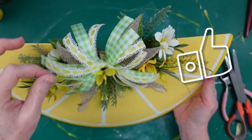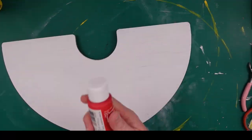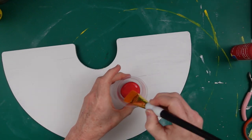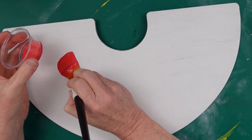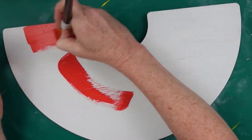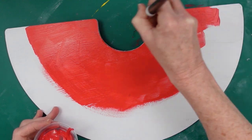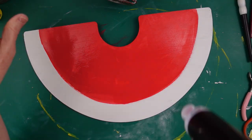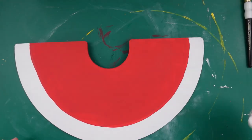Now on to the watermelon slice — this one's much easier. I'm gonna take some red paint; I chose this because it's a true red without any berry tones, so it looks like a watermelon. I'm just gonna go around and do a big semi-circle of red — this is going to be the meat of the watermelon. If you like yours wider, go ahead and make it wider. I end up with a pretty thick rind but I don't mind.